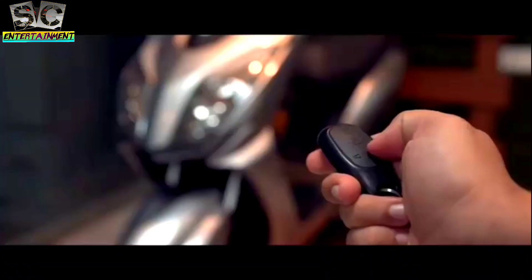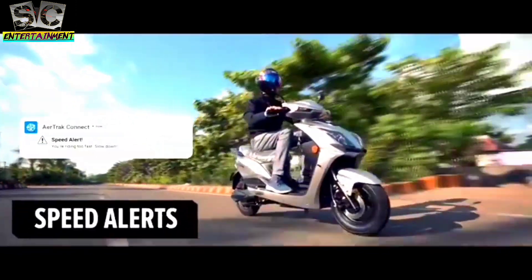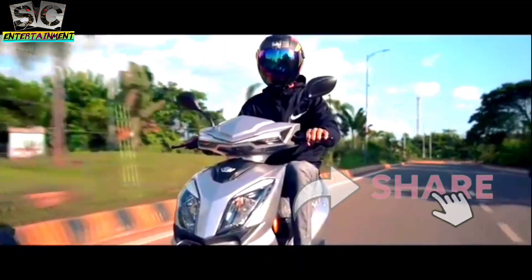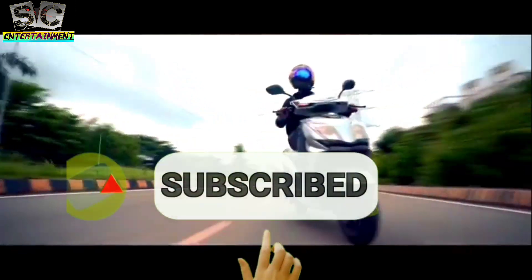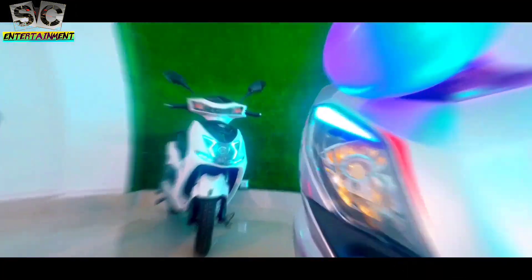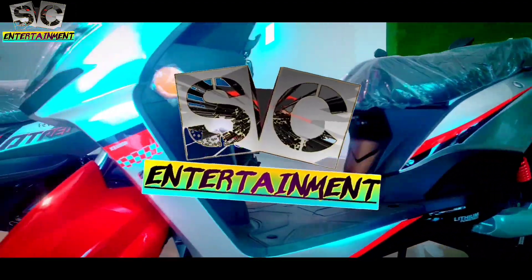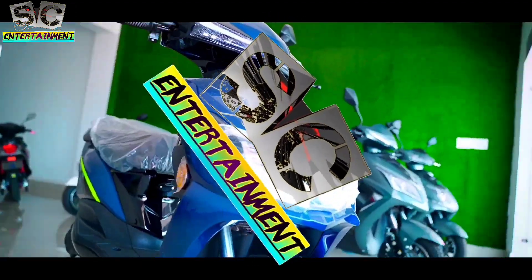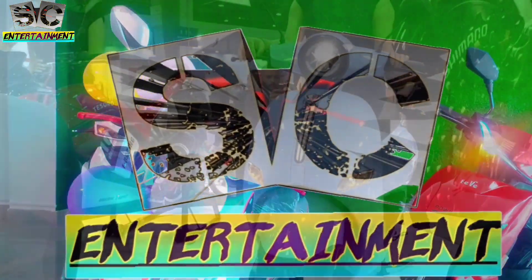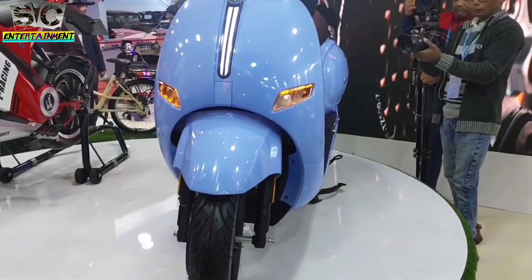Hello guys, welcome back to my channel. New video - friends, if you like this video, please share and subscribe to my channel. Guys, now we have seen the new upcoming model for the city.